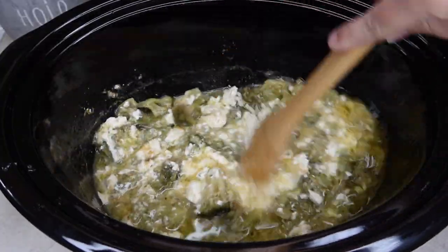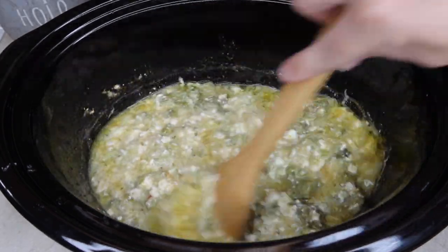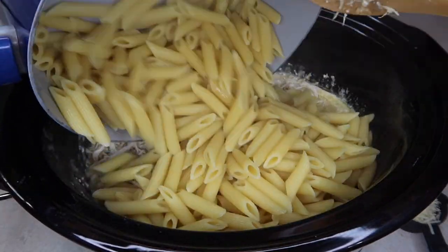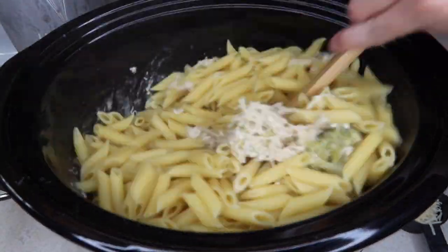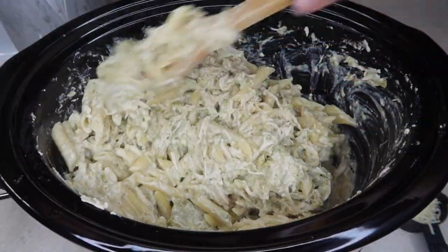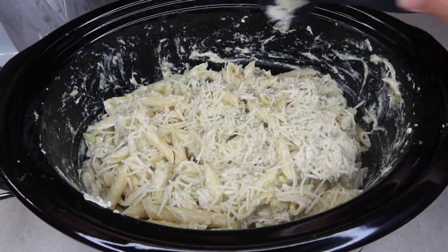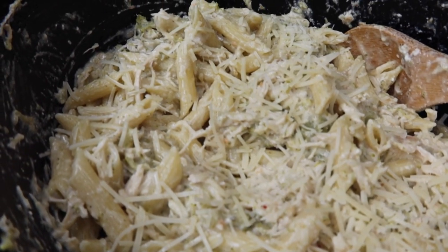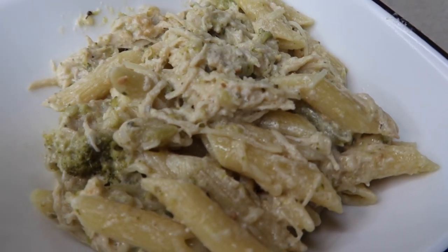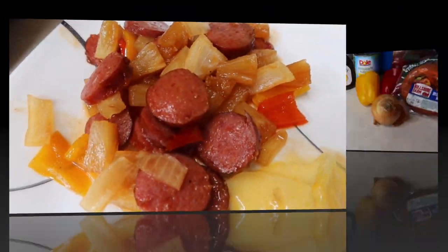When there was about 25 minutes left, I went ahead and cooked my pasta on the side. Before adding the chicken back in, stir all the other stuff together really well, then add your pasta in and stir it all together. Add another quarter cup of parmesan cheese on top and that is it. I've heard that with this Olive Garden pasta you either love it or you hate it, and we absolutely loved it. Definitely give this one a try if you haven't already.